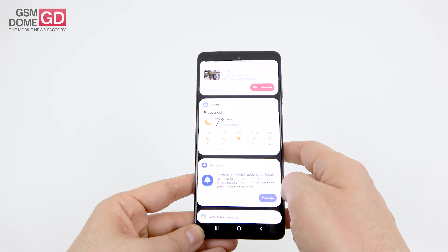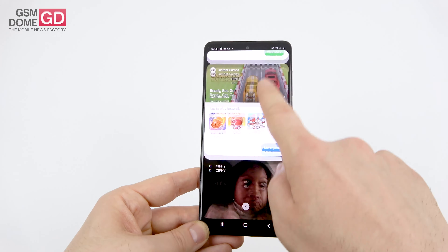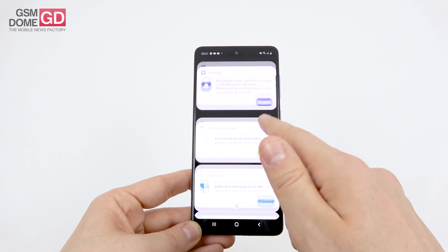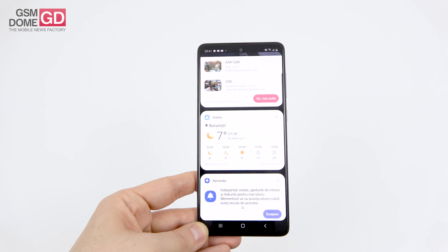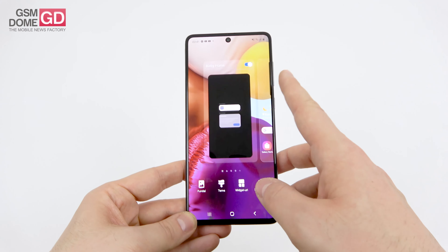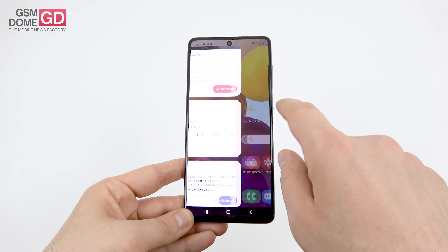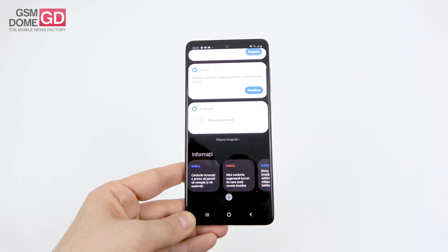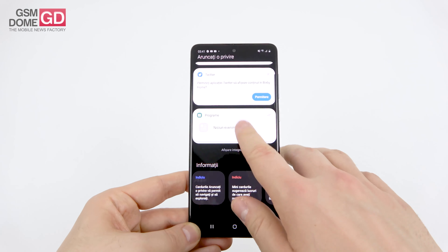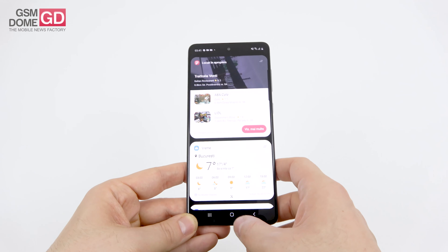On the cons: buttons feel plasticky on the side, no notification LED, backside prone to scratches, acoustics below the Galaxy A70, poor low light video capture, selfie video contrast is too powerful, no stereo speakers, and no IP68.